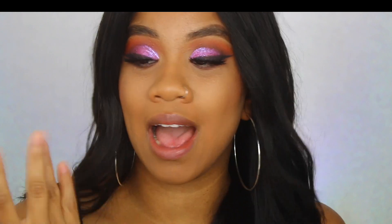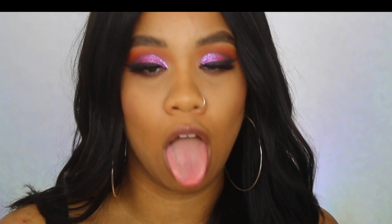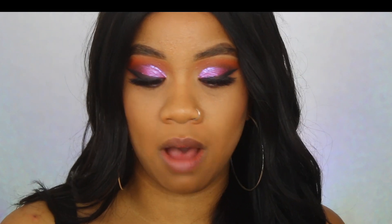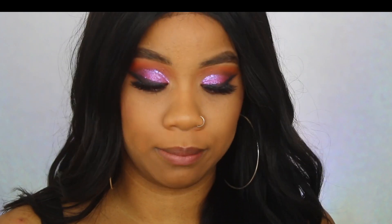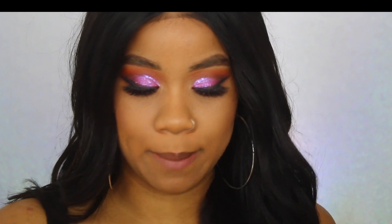I didn't get any of the berry shades because deeper shades just aren't my thing — I don't like wearing lip glosses with deep shades. But I love, love, love a nude lip gloss. It's not going to be as pigmented as a lipstick. They did come out with lipsticks and liquid lipsticks too, and the packaging is great, but I just wanted the glosses.